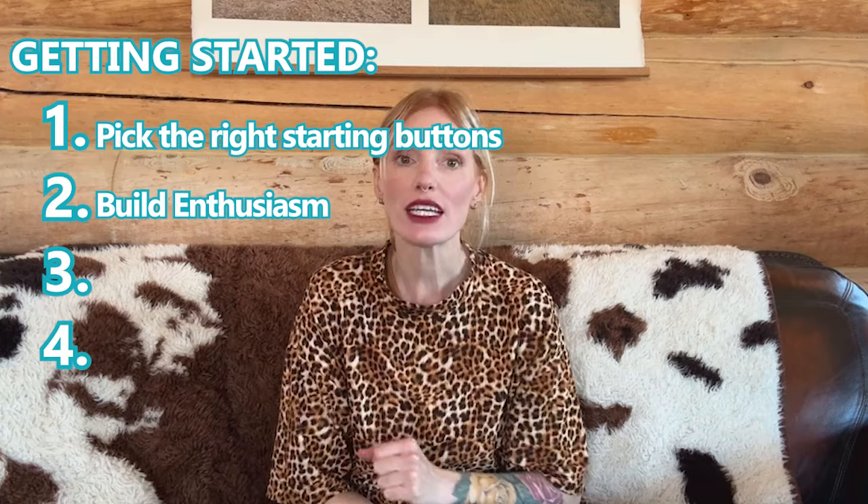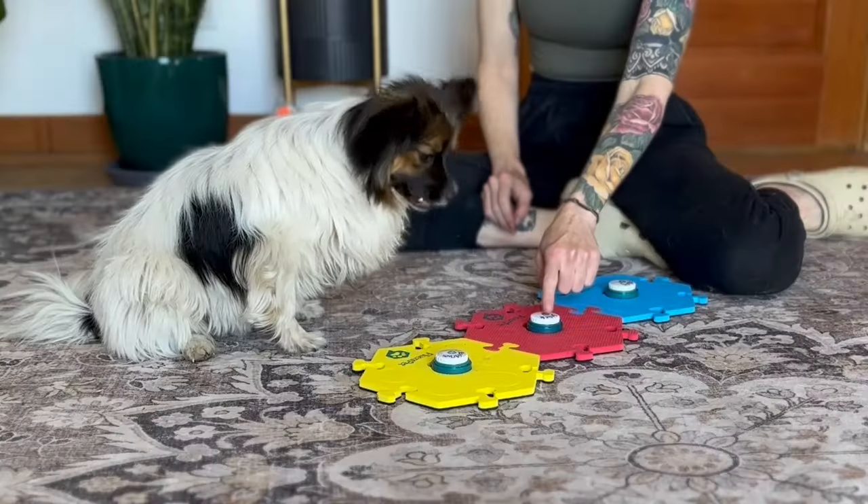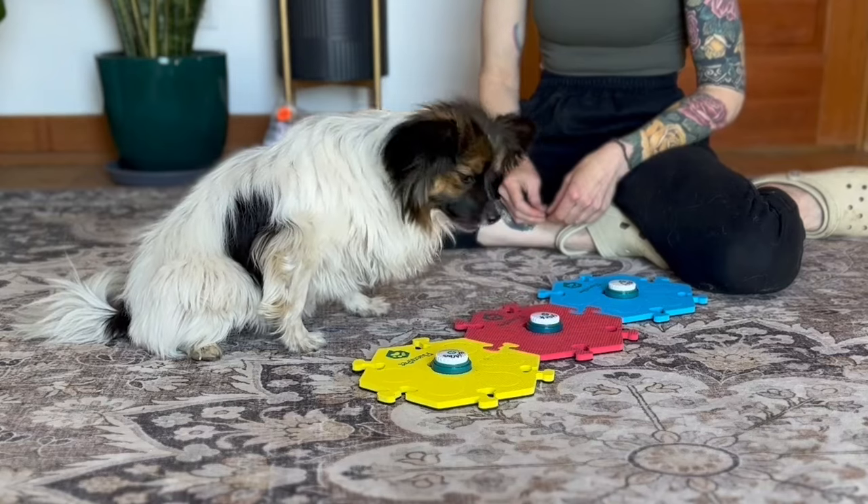What is that? It's just jargon for press-reinforce, press-reinforce, press-reinforce. Step two is about building enthusiasm with no strings attached. Your learner probably isn't pressing buttons themselves yet, but your job is to help them get there simply by pressing the button, saying the word yourself, and responding with the corresponding reinforcement as many times as possible throughout the day.